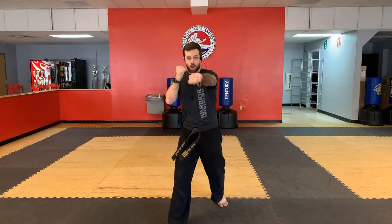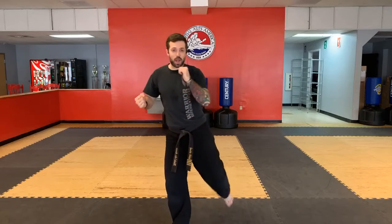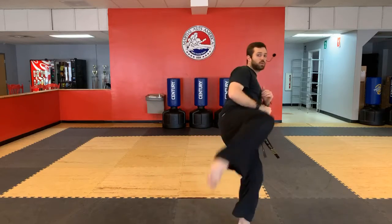We also have number 2 — the jab, cross, and then the shell. Ready? So it's 1, 2, shell. Cross, round kick — snap it out. Hook, cross, quick switch, round kick. Get that good full pivot through that round kick. Keep those shoulders up, keep your body hunched.